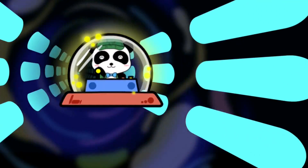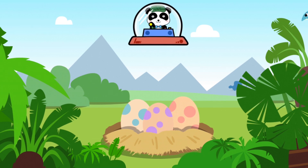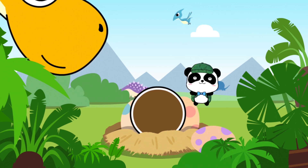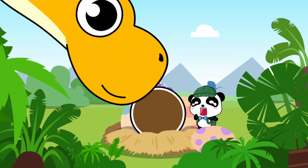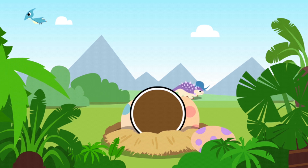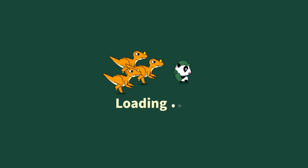So here is Baby Panda, and he is traveling in time. Wow, look at that! Baby Panda is scared by the giant dinosaur! So this app is called Jurassic World, and let's start!